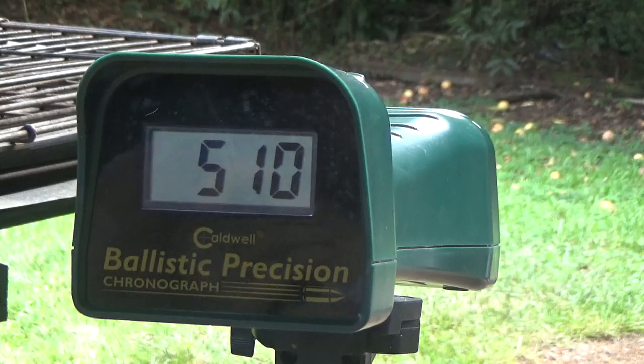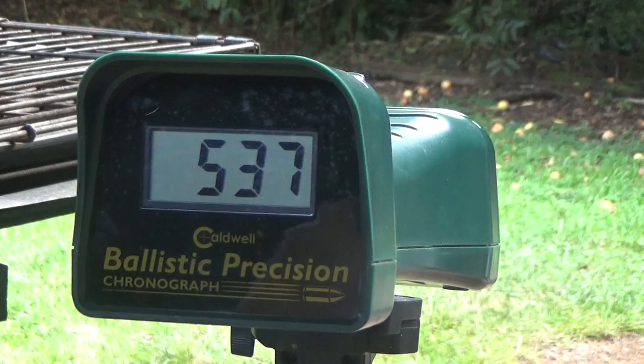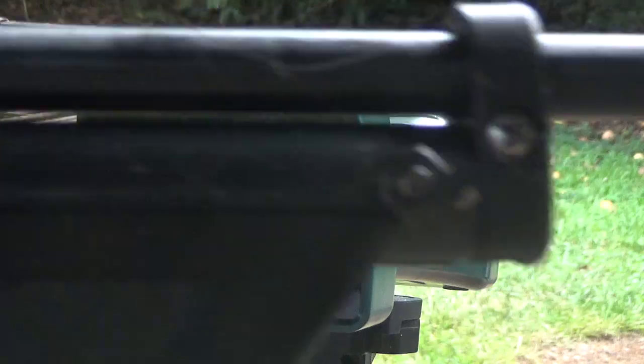10 pumps. 11 pumps. 12 pumps. 10 pumps — 537. So with this gun, 10 pumps: 537.